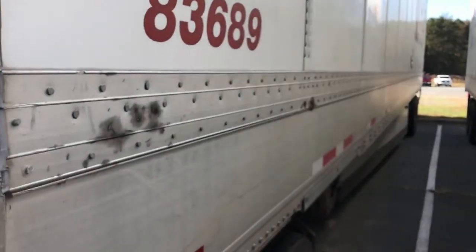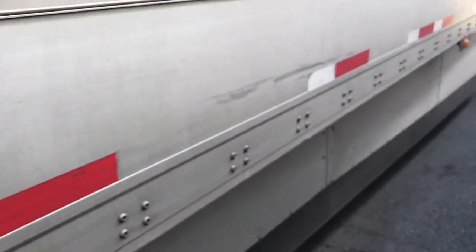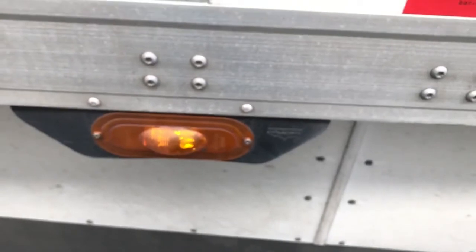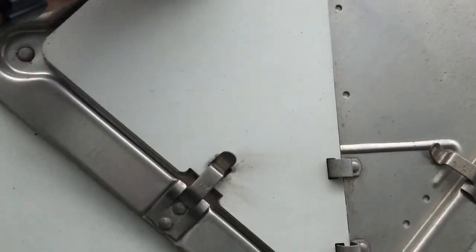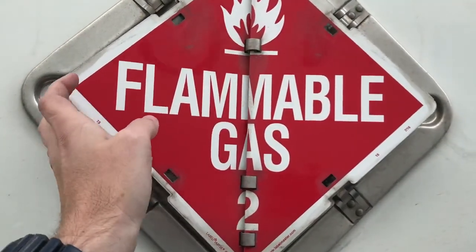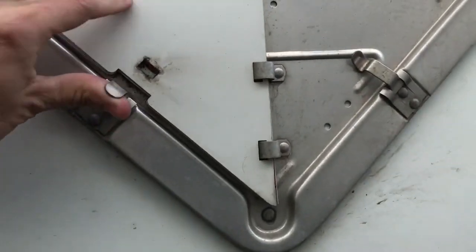This is the side of the trailer. This is our DOT reflective tape - it's got to be more than 90% secure all the way down. This is our side light. This is for hauling hazmat, which I don't do and most people don't, but these are some of our built-in placards. A lot of us don't haul hazmat so those usually stay closed.